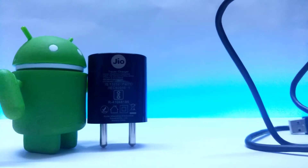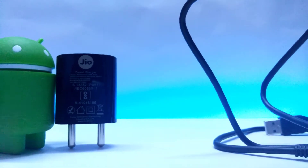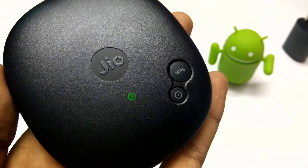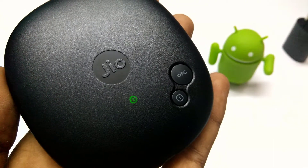The build quality of the USB adapter and USB cable looks really good. The router itself is very good looking with a circular shape. On the router we can see two buttons — one is the power on/off button and the other is the WPS button.